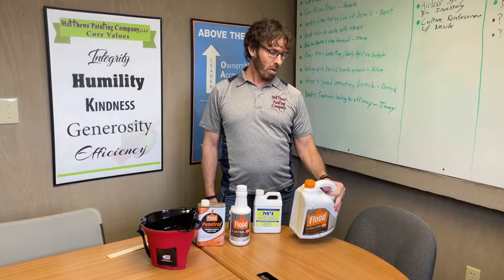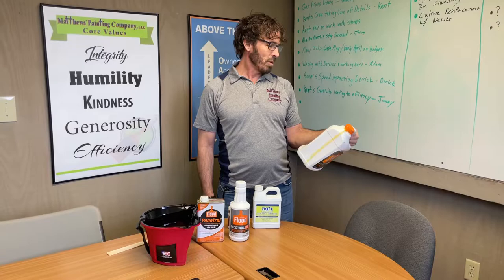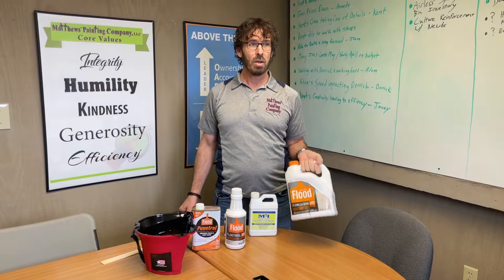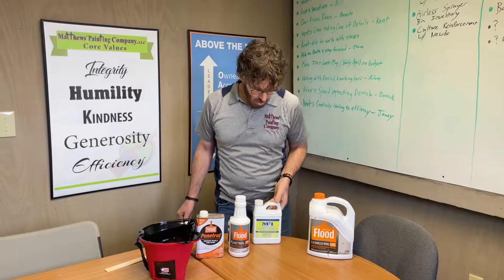There are label directions on how much to add per gallon — it's quite a bit, actually a little surprising. I believe it's close to one quart of Mulsabond per gallon of solid stain, but you'd want to read all the fine details. At Matthews Painting Company, we're only going to be using it in Arbor Coat solid stain or Superdeck solid stain, and only on decks.